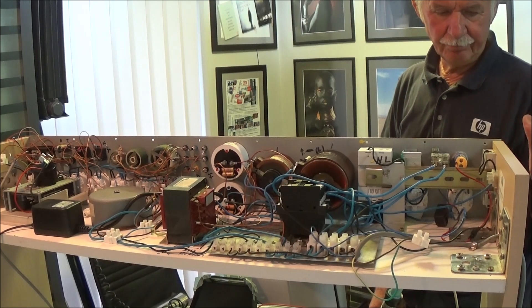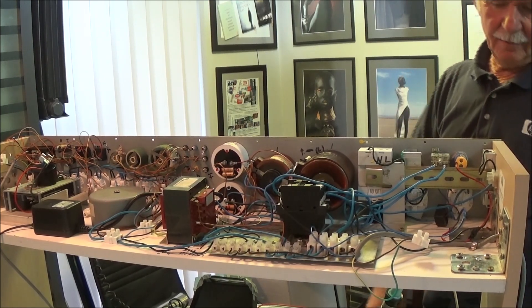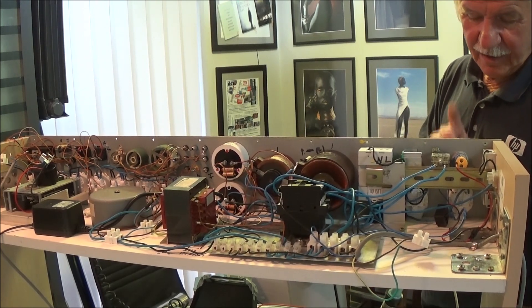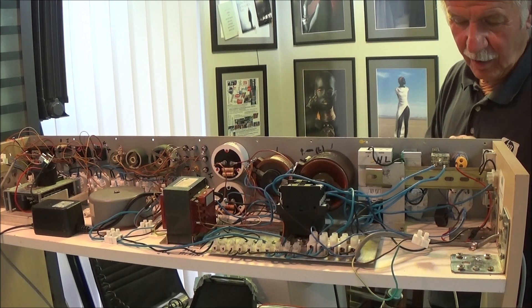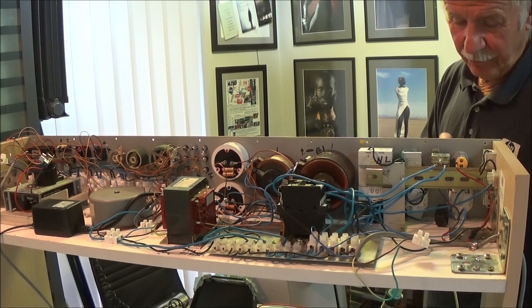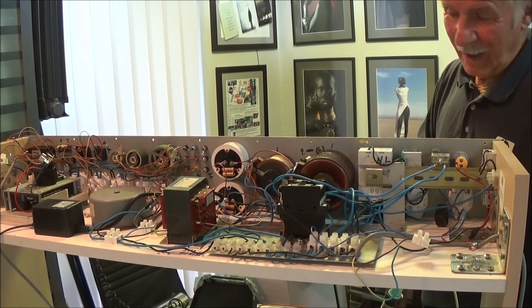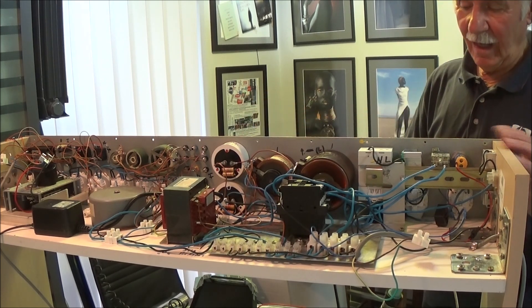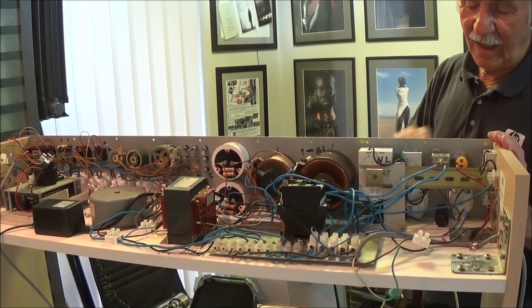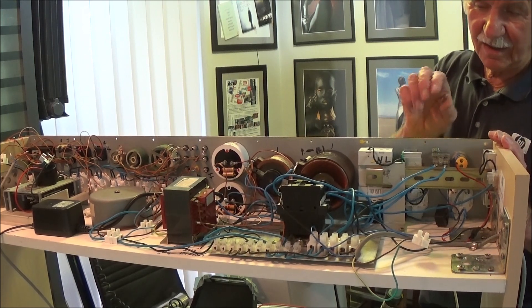Imam tu osigurač, kad ukopčam njega, imam tu jedan instrument koji pokazuje koliko je herca, koliko je napon i koliko je struja. Ovim upalim čitav sistem, a sa ovim ugasim. Ima isti taj dugme, što se stisne, stisne se i okrene se.